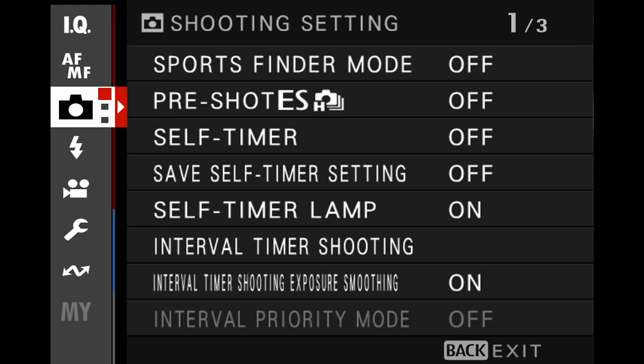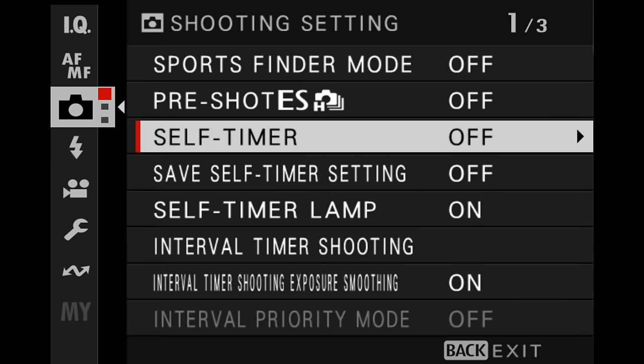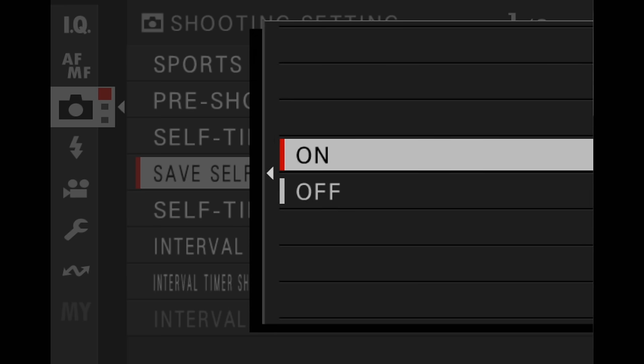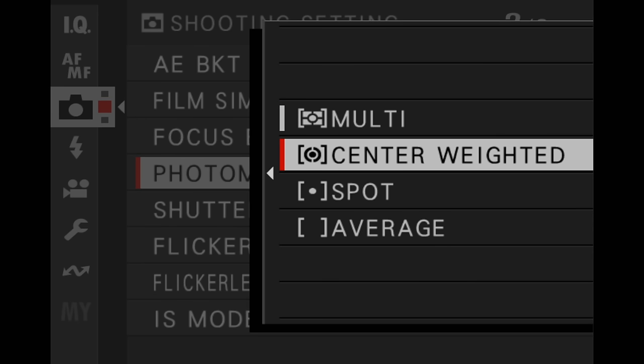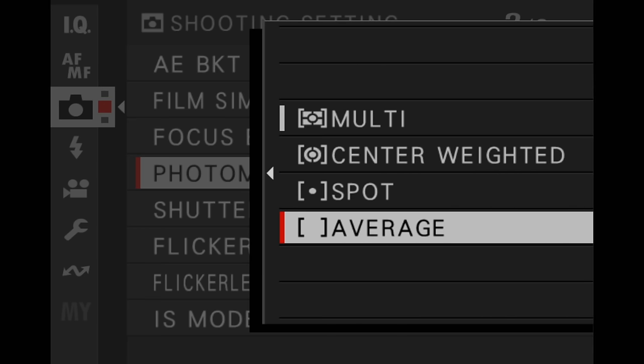Next are the shooting settings. Most of these you do not need to change. One thing to note for self-timer: if you set a value here and then turn the camera off, it will get reset when the camera comes back on. If you don't like that, go ahead and change this to on. Photometry is one of the more important ones — that is how the camera measures the light in the scene. Keep it on either multi or center weighted for now.